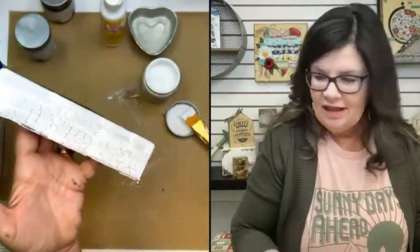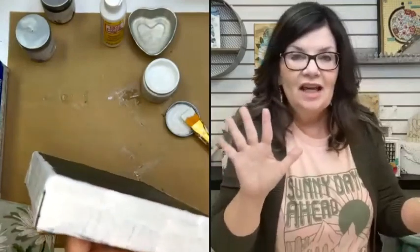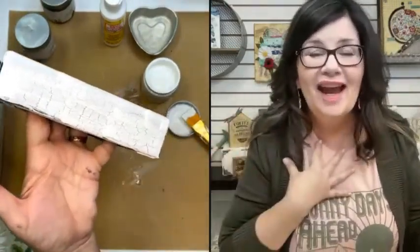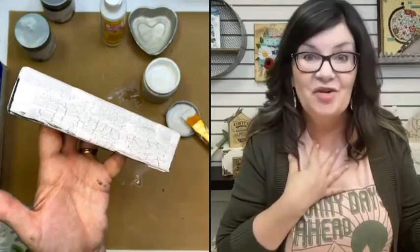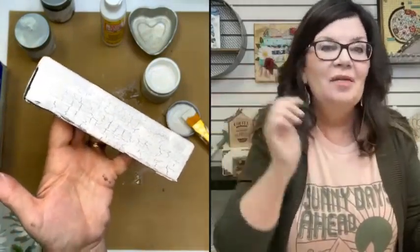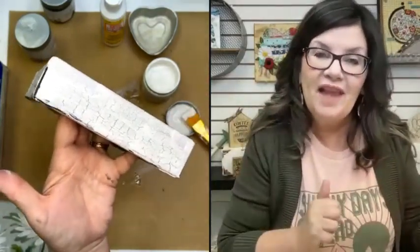The other great thing about chalk paint is it self-levels. If you wind up getting kind of a little blobby paint line, if you'll just be patient and wait, the paint will self-level. Look at that crackle — isn't that pretty? Oh my gosh, it's so pretty! It's crackling really well. If you'll be patient and wait, it's hard to be patient. I am the world's most impatient crafter.